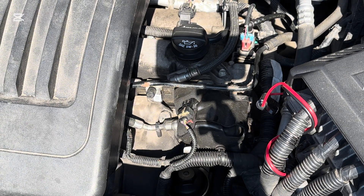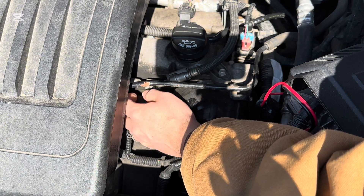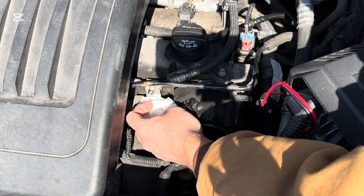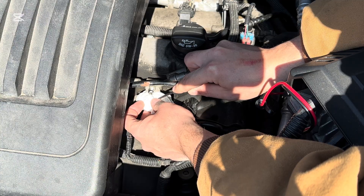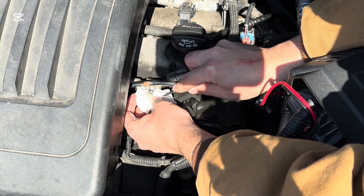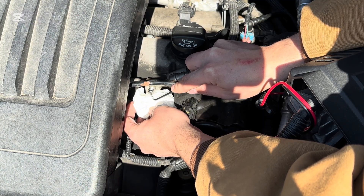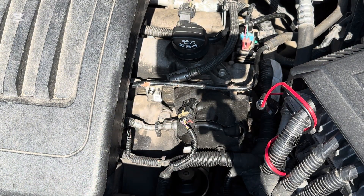Now we're going to show you the test port on our fuel rail just to make sure and validate that the system is depressurized. We have our test port right here. We're going to put some cloths under it and we're just going to push the valve to make sure it's actually depressurized. You see just a little bit of residual comes out, but that was just what was in the line. Now it's depressurized — nothing in that line. It is safe to work on.